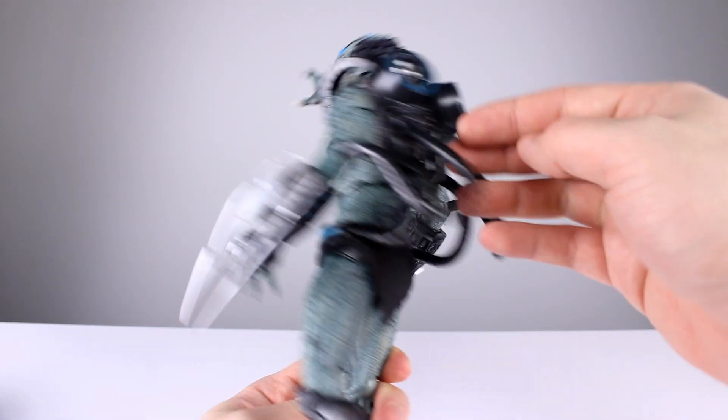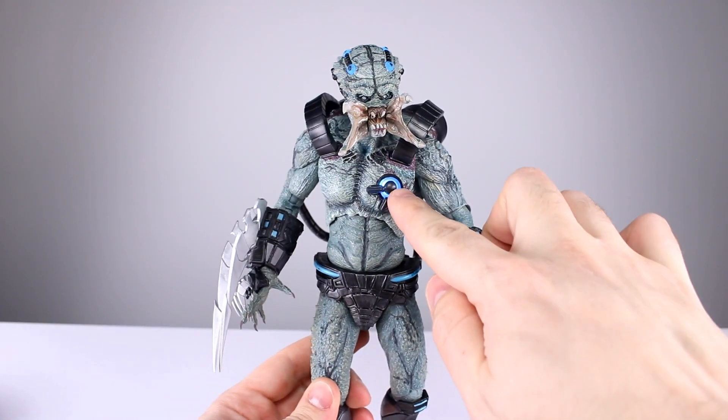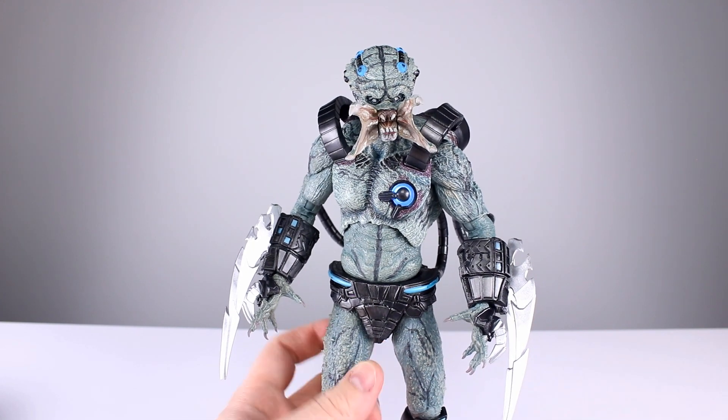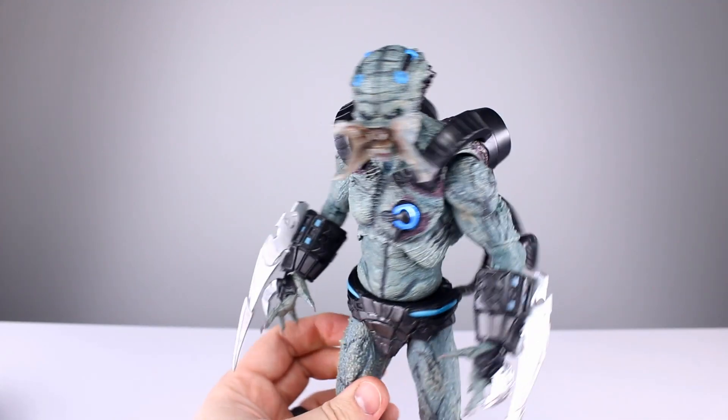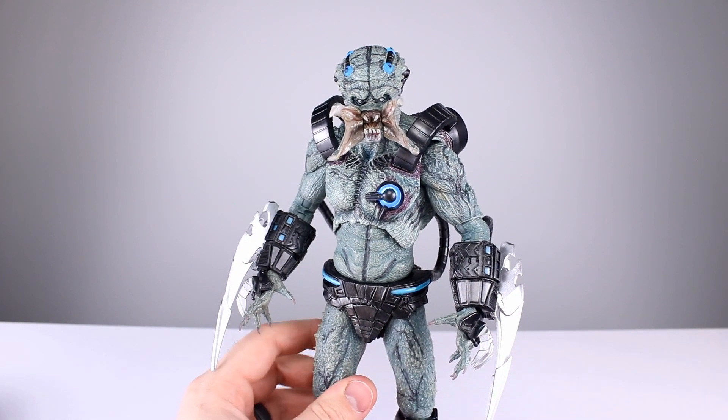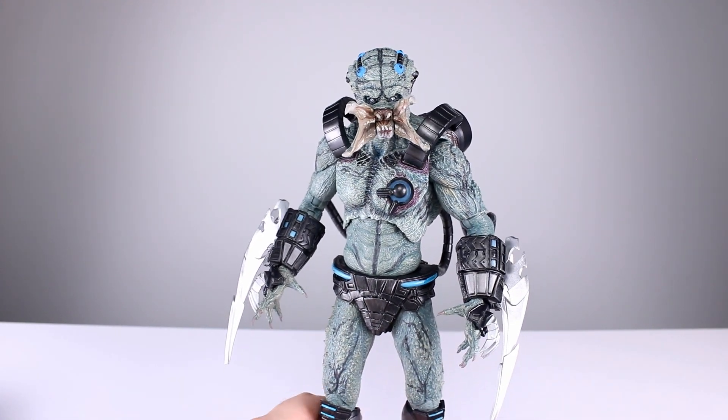If you're wondering why it looks so blue here, it's because it actually lights up. It has two separate power sources that make him light up, which is pretty cool. We'll talk about that in a minute.